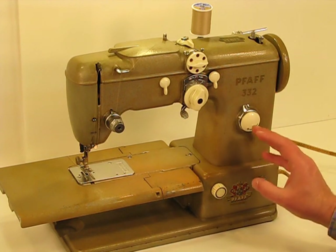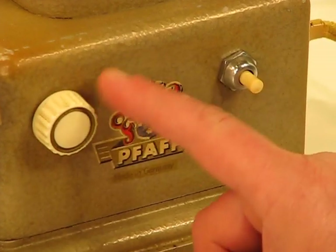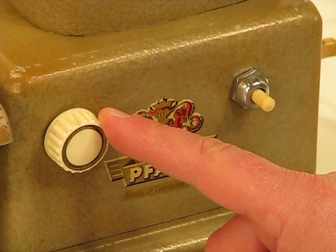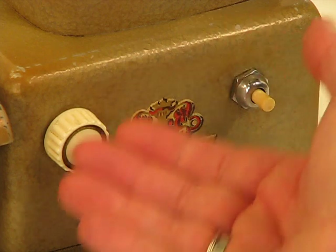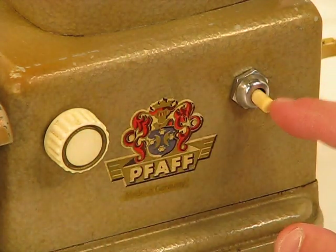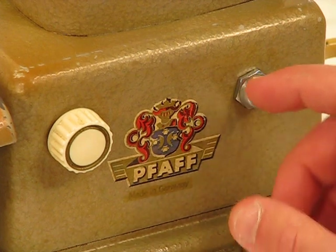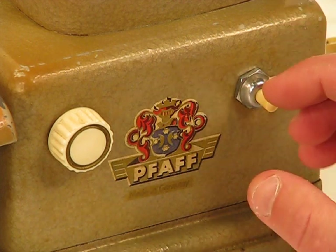Let's go ahead and start on the bottom right-hand side, right near this knob. This knob right here is to simply raise or lower the feed dogs. If you're wanting to do freehand embroidery, it's a real simple step to simply turn it, they drop down, and you turn it back the other way and they pop back up again. This is your control for the light — by simply pushing it in, you can turn the light on or off. It's got a wonderful lighting system that really does an excellent job of lighting up that entire bed and also the needle area as well.